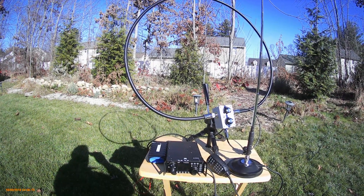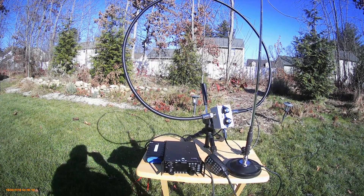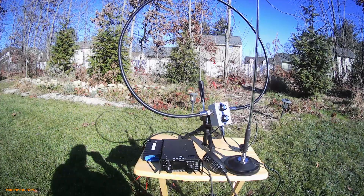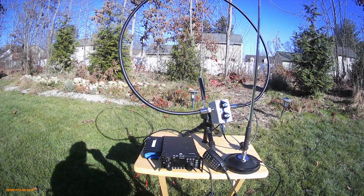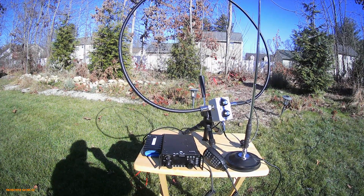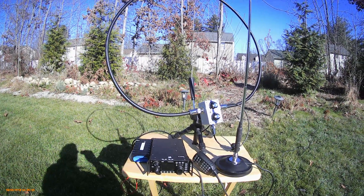Hi, this is Rand from Radio 66, and here's a quick video comparison of three different types of small portable antennas I plan to take with me when I go down to Florida a little bit later on. The condo that we're renting actually has a small balcony overlooking the water along the beach, and I'm hoping to be able to work from that balcony and see what kind of contacts I can make.